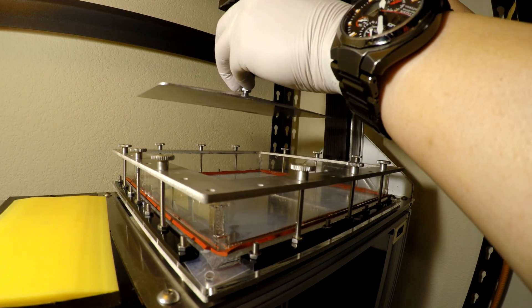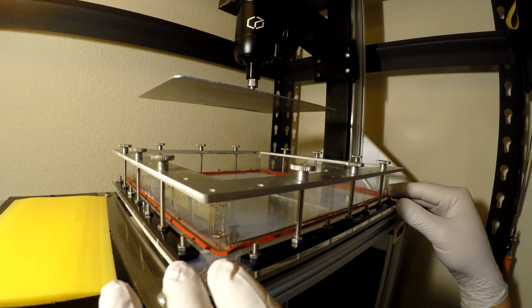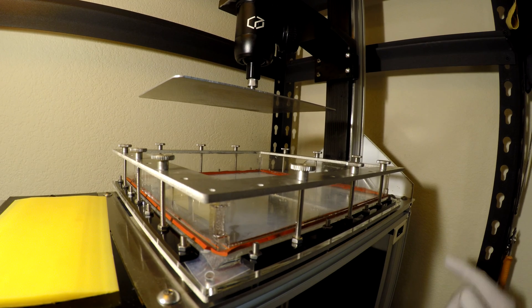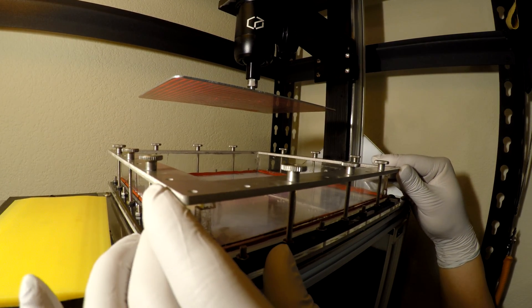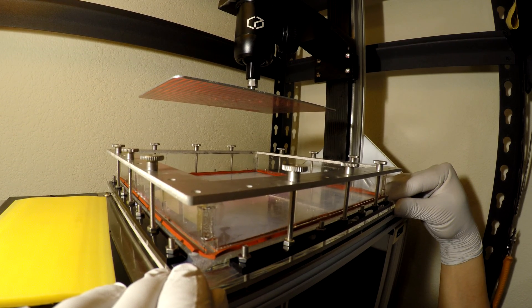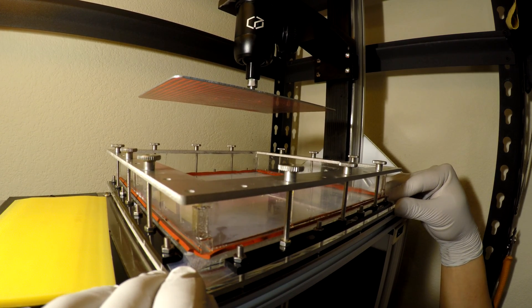I'm putting it on first before I align the vat because I want to make sure the vat is positioned properly. I don't have the convenience of simply going up against the pre-measured post that exists with the Kudo 3D stock vat. So I'm running the calibration grid and I'm going to move the vat so that I can get the grid in the frame reasonably centered.